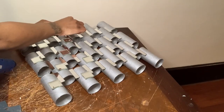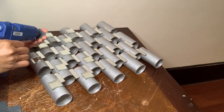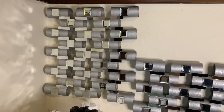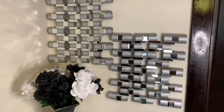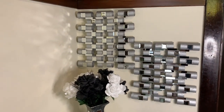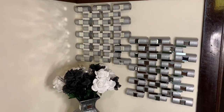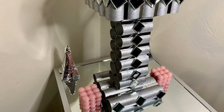Once I was done I removed any excess glue strings, cleaned all my mirrors off, and then I had something that looked like this. I used command strips to hang up my new wall decor and I'm really loving how it turned out — it looks like I purchased it right out of Burlington. Please like, comment, and share, and if you're curious to see what else I can create, hit that subscribe button and turn on your notifications so you don't miss my next video.